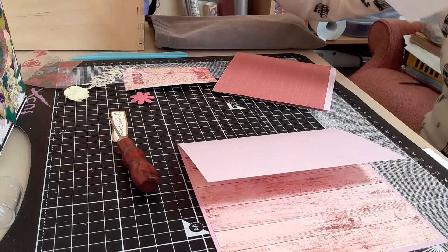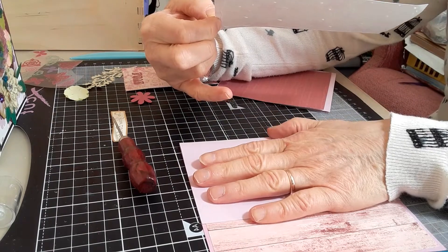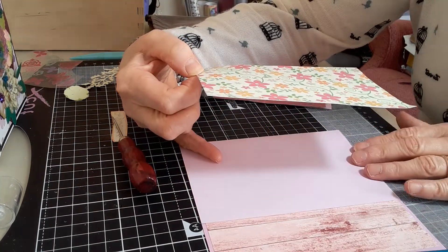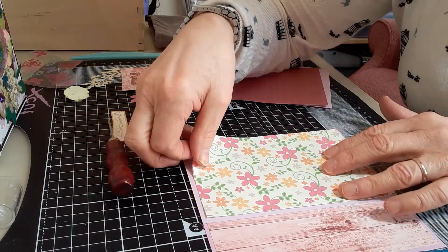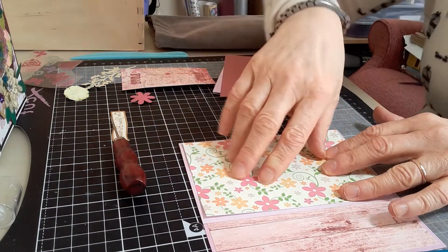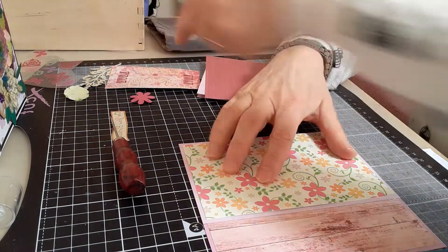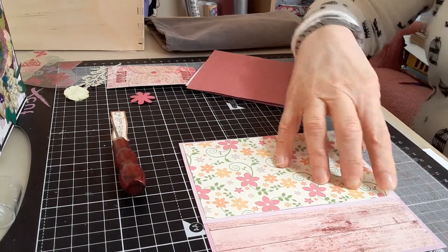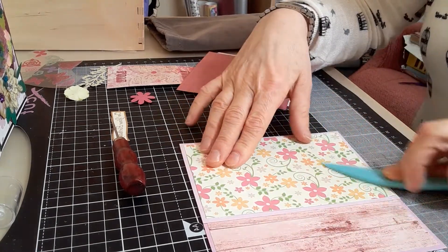The next piece of paper is for the front and this measures five and three-quarters by three and three-quarters. I'm going to lay that down, and as far as possible you try to make all the edges level and equal.